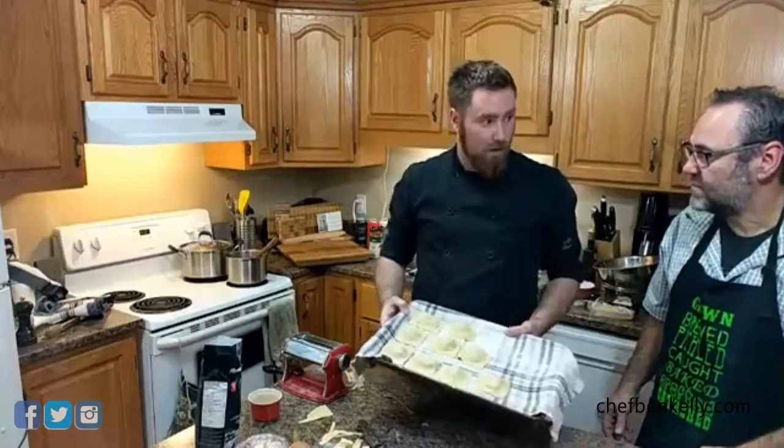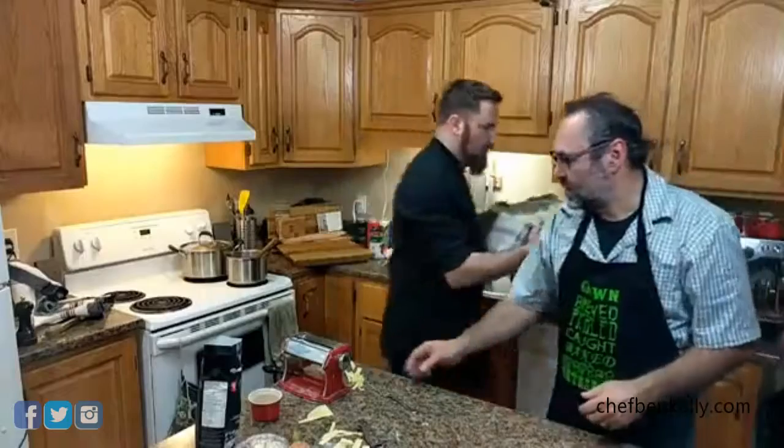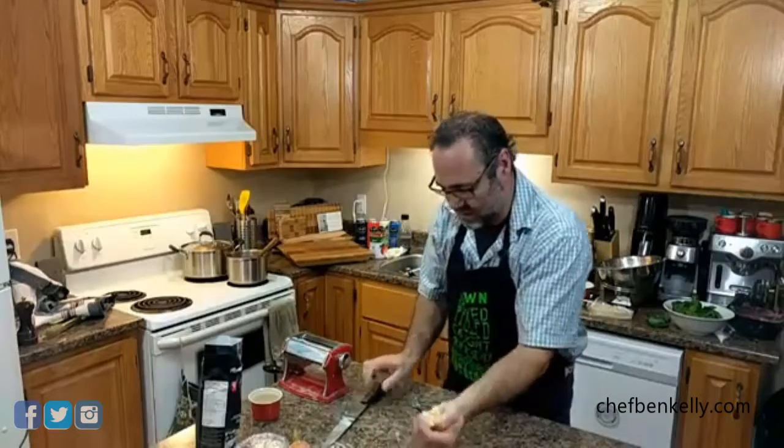We have nine raviolis here, which is a nice size portion right there. We'll set this aside and then roll the next batch. We're going to give the counter a little flour just in case there's any egg on it.